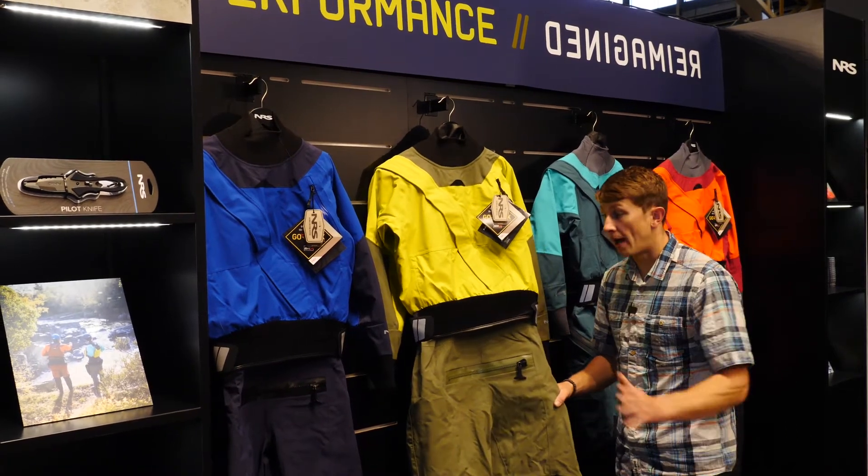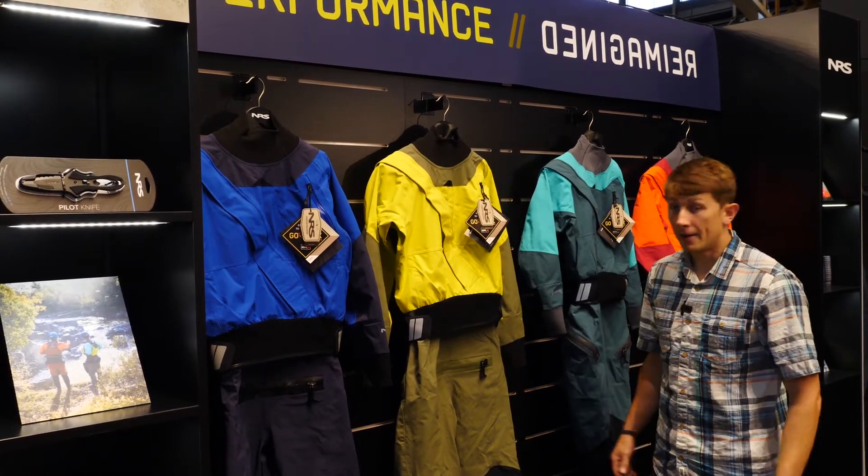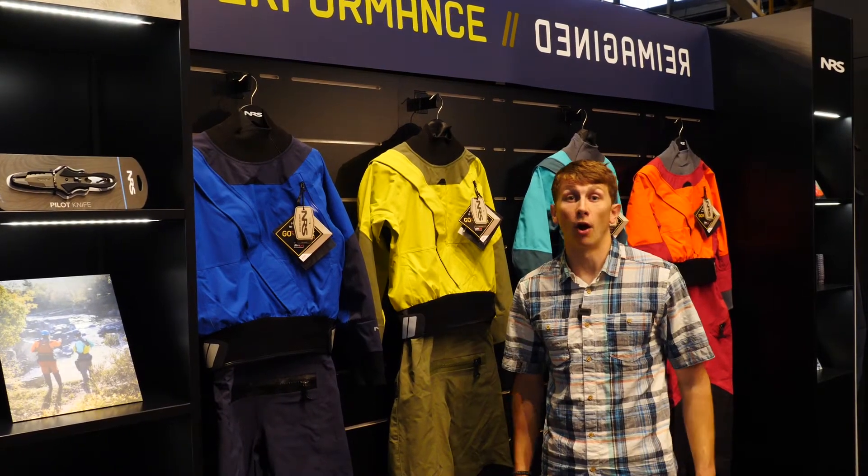Using the YKK zippers throughout — obviously for the relief zippers as well as the entry zippers here — this is going to give us the best breathability and the best durability on a dry suit that we can offer.